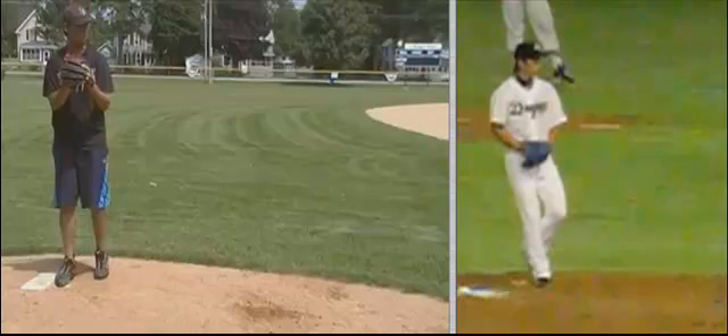This is Brent Porci at Topolosi.net and I'm doing a pitching analysis here of Ben. I'm going to pair him up with my Japanese pitcher. I can't pronounce his name. So let's take Ben here into his leg lift.